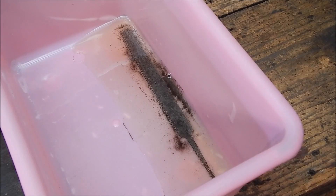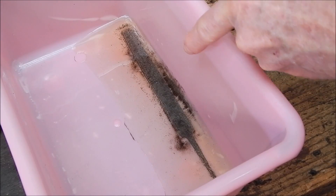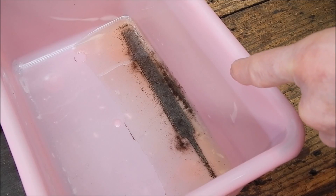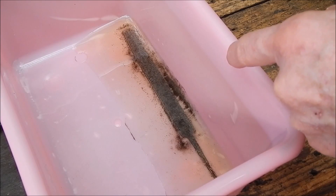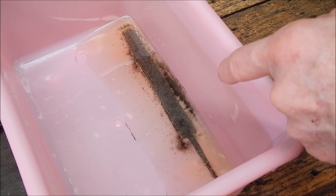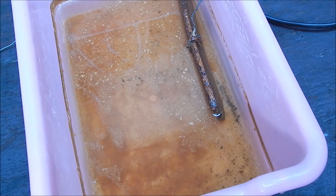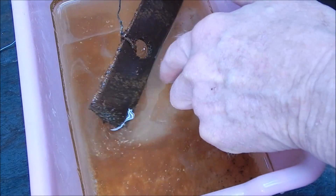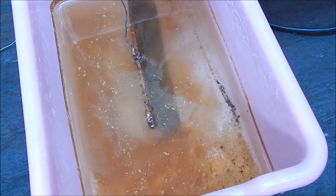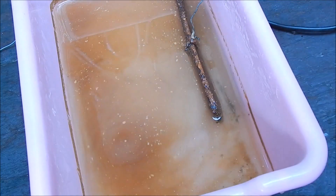I've had the file soaking in vinegar overnight — roughly 12 hours. Look at all the black, all the metal that's come out. The vinegar looks to be doing a much better cleaning job than the electrolysis. Here's the electrolysis tub for comparison, and you can see there's not as much residue in there. Some of it might have adhered to the metal plate. It did take quite a bit of rust off, you can see.